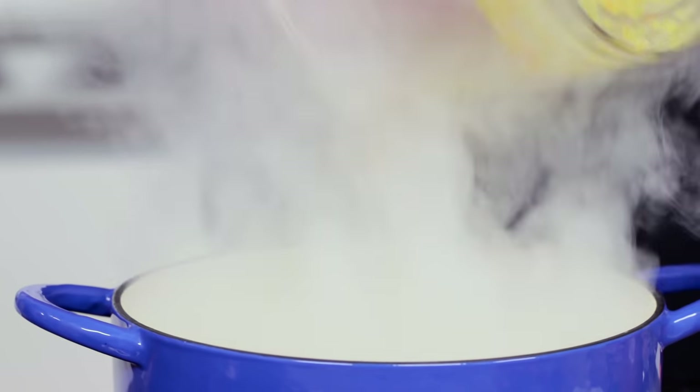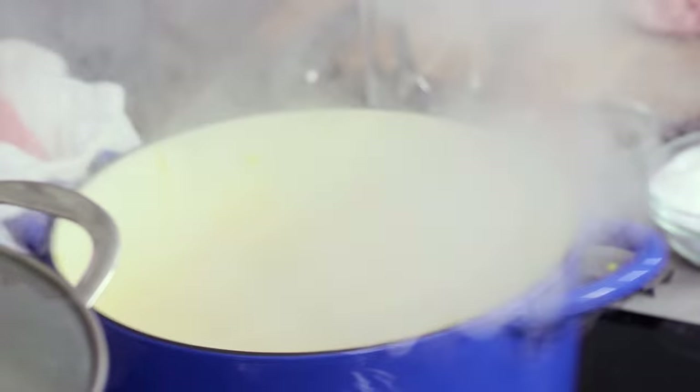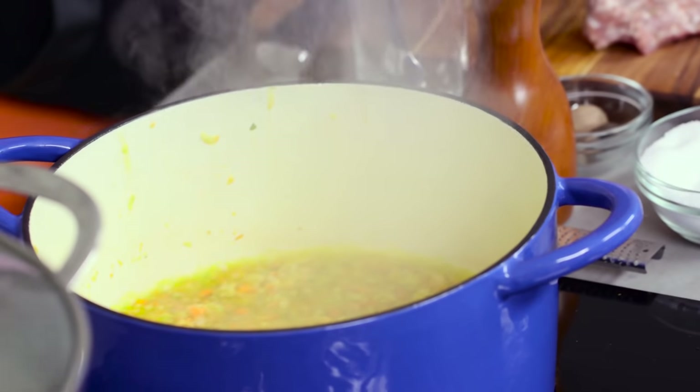I put it right into the pan — cast iron with enamel coating — and it immediately starts to cook. Now, you want to make sure that it doesn't burn, but you don't want to coddle it too much, because you want it to cook relatively quickly.